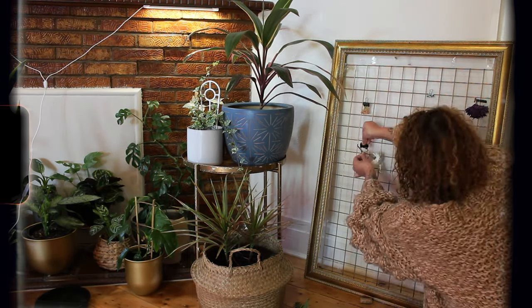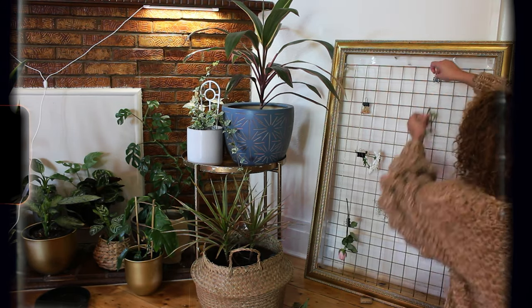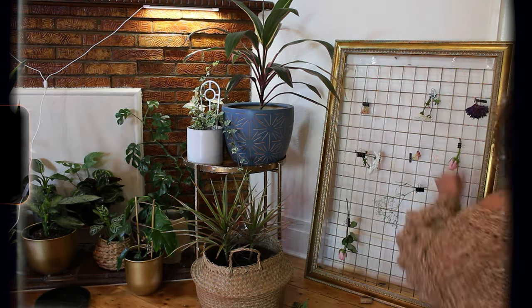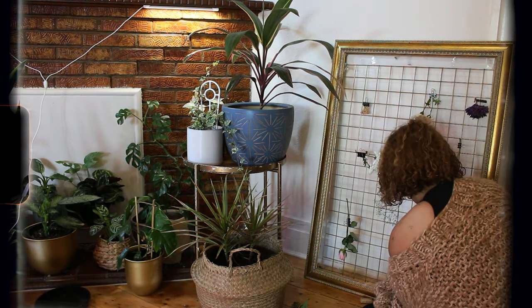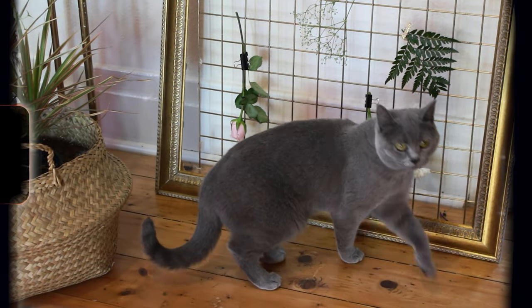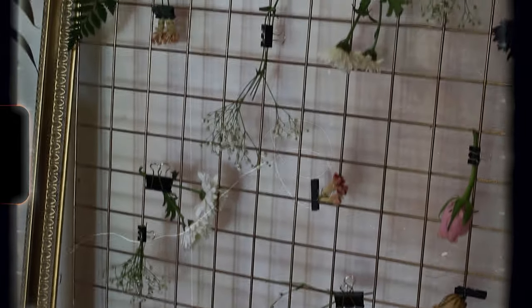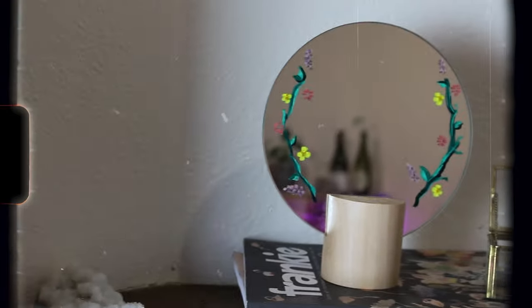I actually have a bigger version of this using a garden trellis that's been spray painted gold for one of my large photo frames. I initially used it as a trellis memo board on top of my desk, but now I use it as a DIY flower and herb drying board, and I think that's a really cute use for it as well.